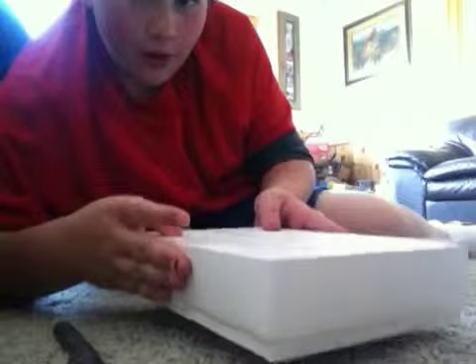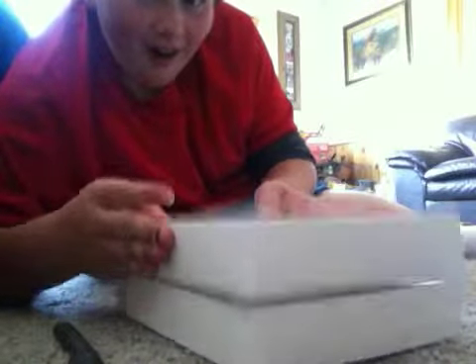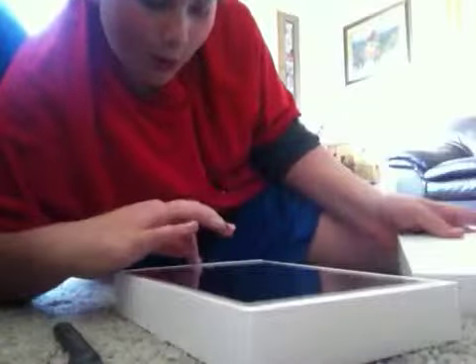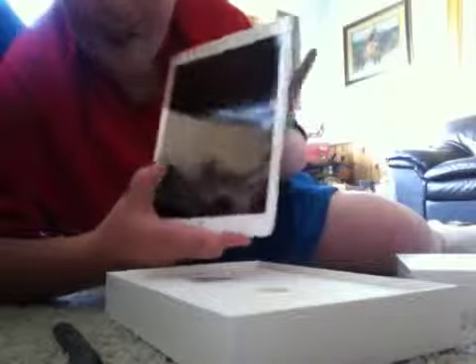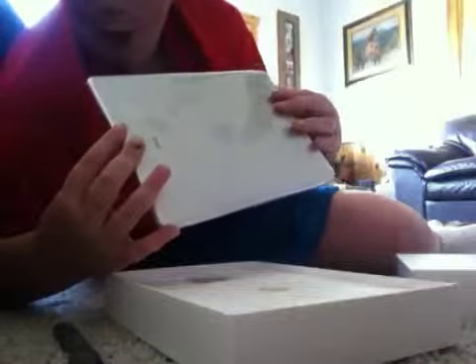Ooh! Oh. Whoa. Look at this, guys. Look at this. Oh yeah. Oh yeah. Whoa, this is really light, dude. Oh my gosh. This is so cool.